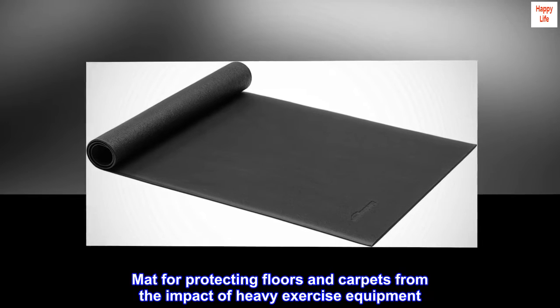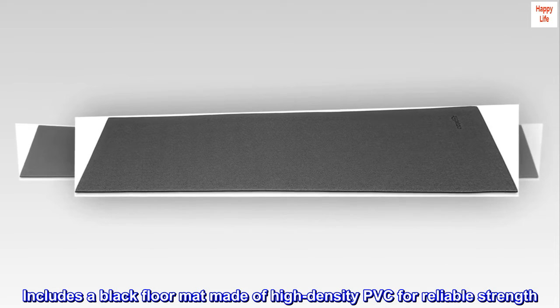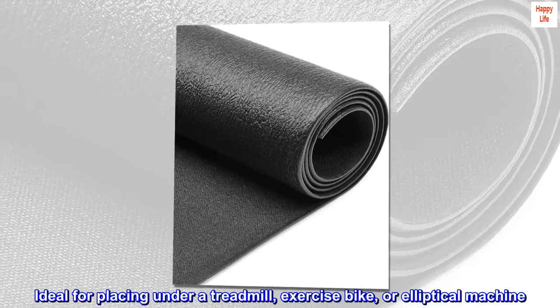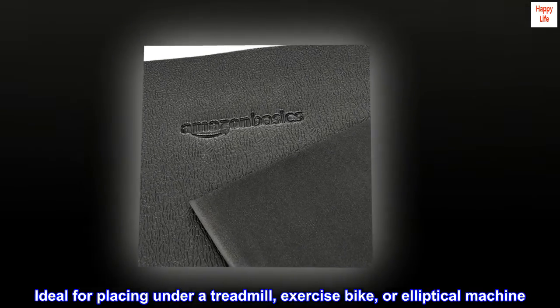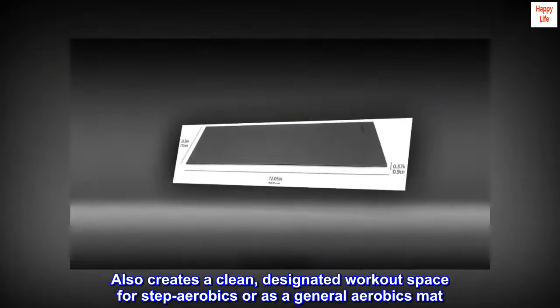Mat for protecting floors and carpets from the impact of heavy exercise equipment. Includes a black floor mat made of high-density PVC for reliable strength. Ideal for placing under a treadmill, exercise bike, or elliptical machine. Also creates a clean, designated workout space for step aerobics or as a general aerobics mat.